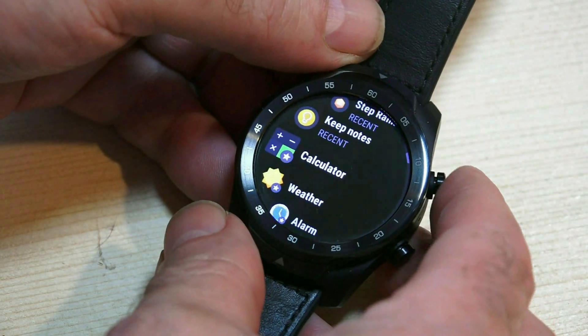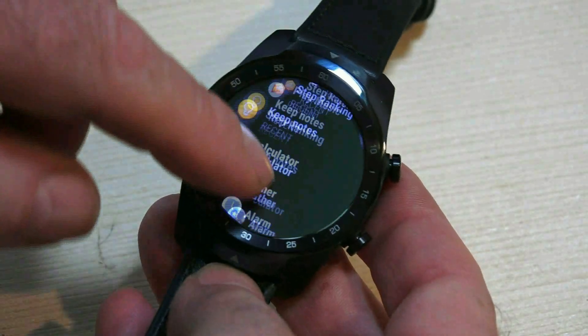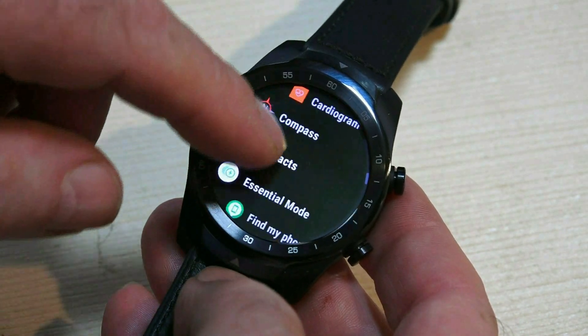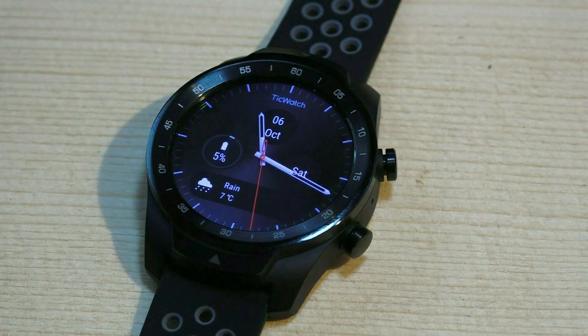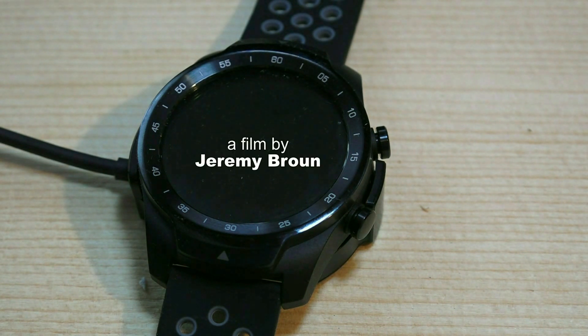So that's about it. Please limit your comments to adding your personal knowledge and experience of this watch — I'm presuming you already own one. But for those thinking of buying it, I hope this has been useful. I must say I do like it — but excuse the pun — time will tell. Thanks for watching.